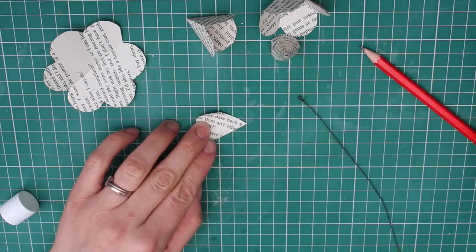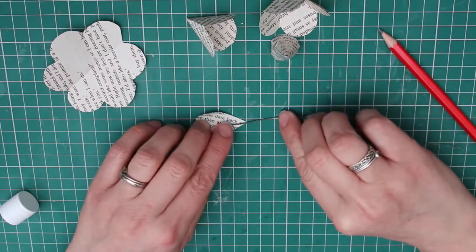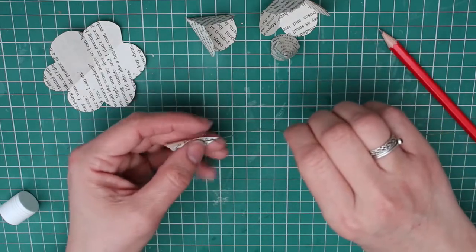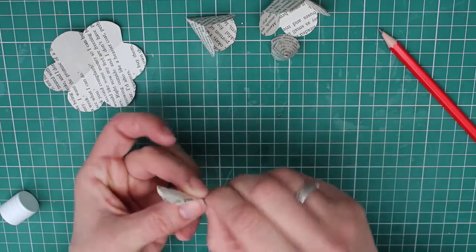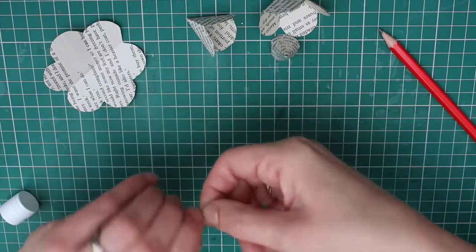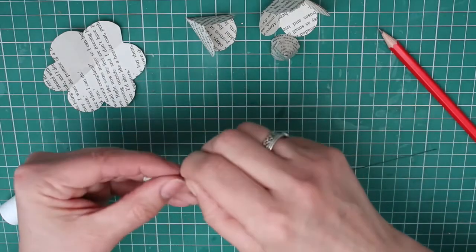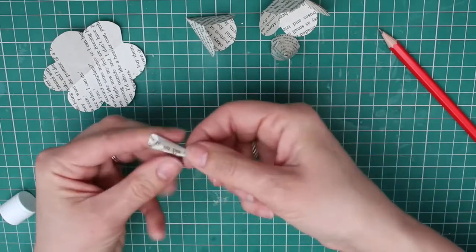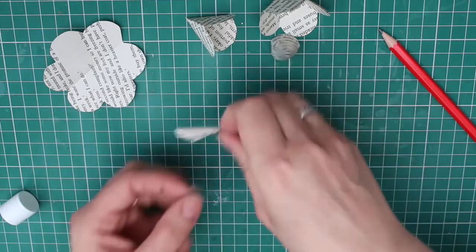Just don't use PVA as it's too wet. Press the looped end of your wire into the glue and gently wrap the petal around it. This is a bit tricky, but keep squeezing and twisting the paper until it sits the way you want it to. You can secure the sides of the petal closed with some tape if you like.